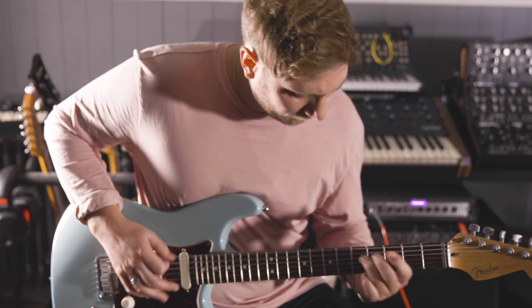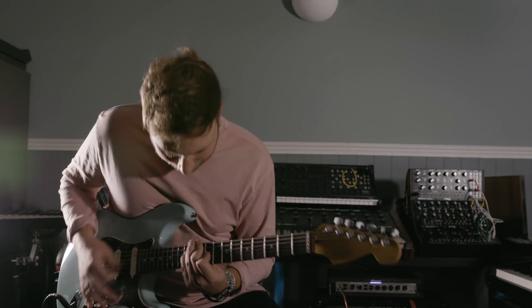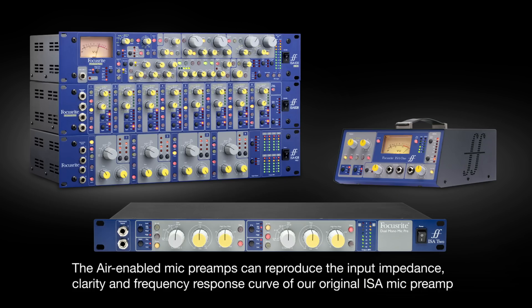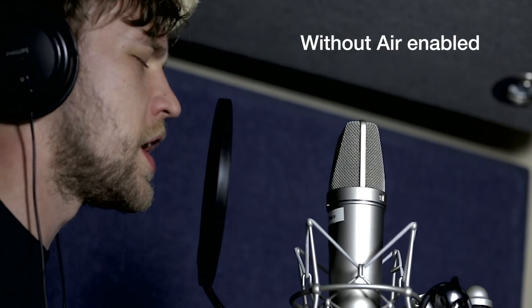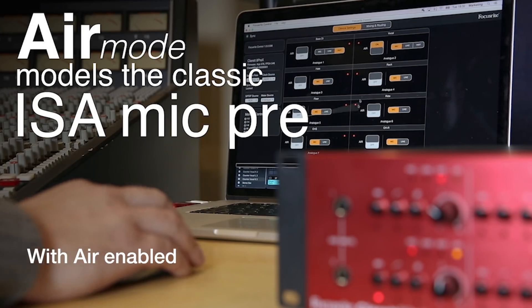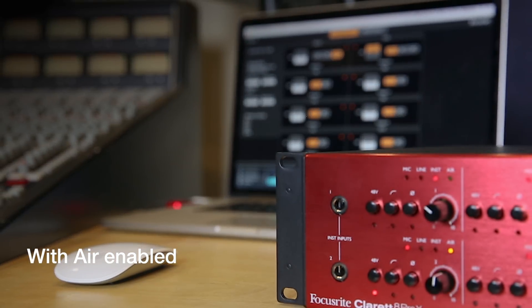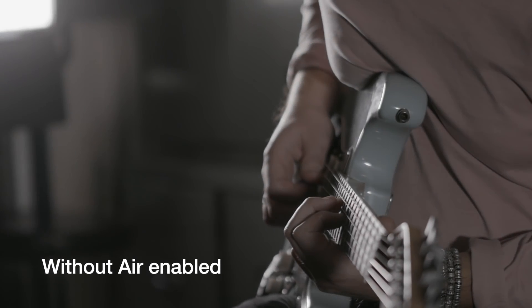The Claret USB range of interfaces features a unique analog air effect which can be switched on to any preamp channel. Air emulates the sound of Focusrite's classic transformer-based mic preamps and sounds fantastic on vocals or lead instruments.